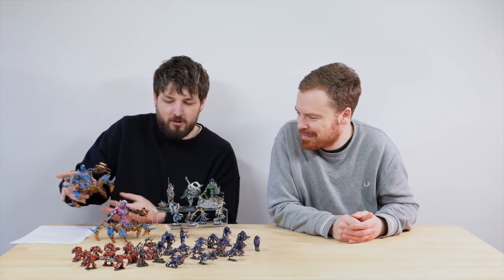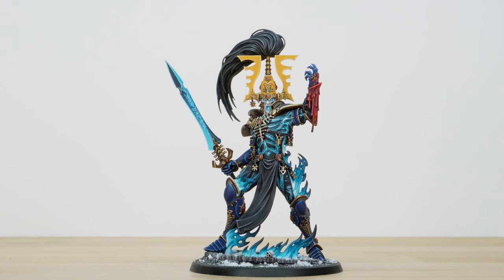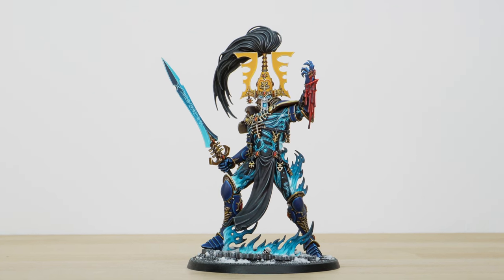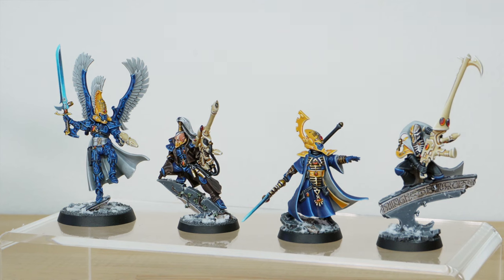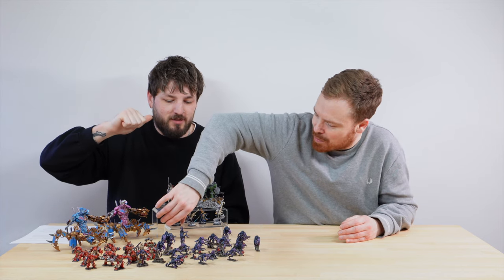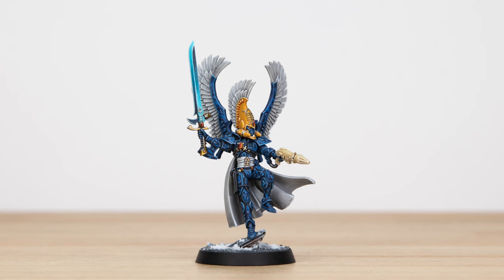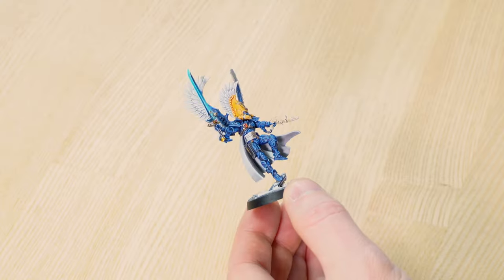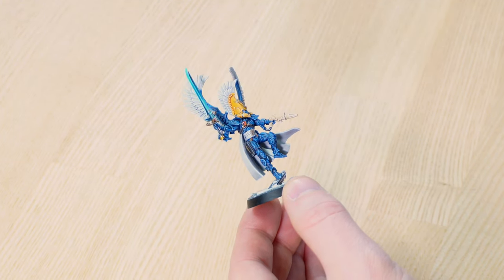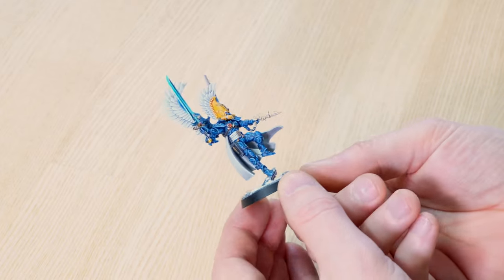We're sticking with blue for the next one. On the last roundup we had an Avatar and were gushing about how we'd never seen one done that perfectly. For the same client and the same army we've got four more Eldar characters, all painted by Amy. There's a full army coming so maybe an army showcase in the future. I've always really liked the marbled armor scheme — it's almost like camouflage — and the attention to detail is exemplary.